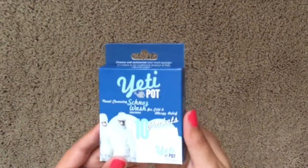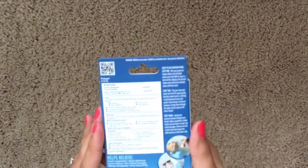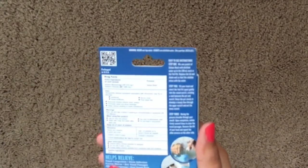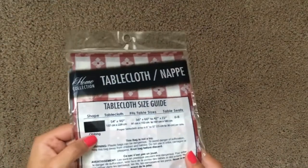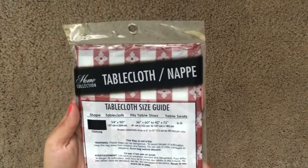Next we have the 10 packets of the saline wash by Yeti Pot. This is a really good deal — I really love using the Yeti Pot. And now we have a tablecloth; this is an oblong, which pretty much means a rectangle tablecloth.